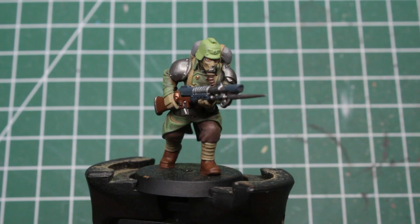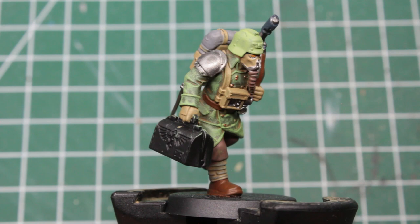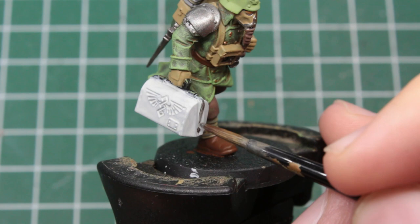These are just the basics though, and I quickly want to guide you through the painting of the special equipment as well, starting off with our medic or quartermaster and his bag of medical supplies. Here we just do the same as in the official colour scheme and paint the bag completely in a bright white.